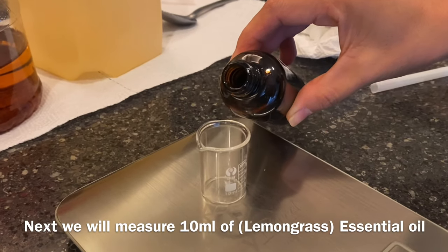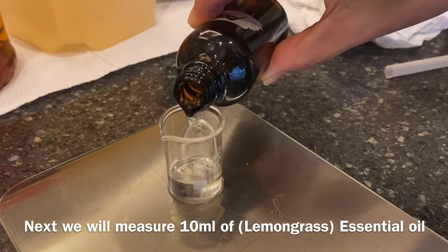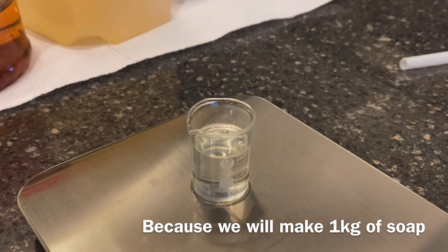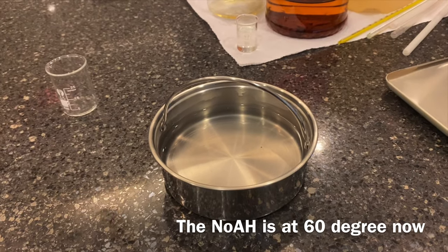Now measure the essential oil — 10 ml for our batch of soaps, because we're going to make one kilogram of household soaps. So now we are at 60 degrees right now.